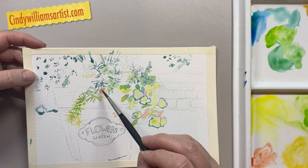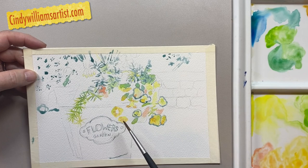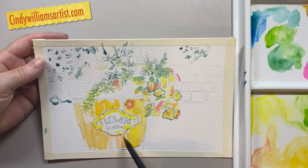Right now I am working with Aurelion Yellow and some opera. If you mix those together with Aurelion it makes a beautiful vibrant orange. I'm also using a little bit of sap green, just going around and putting in some of the highlights of this painting, and then I'll start working with a little bit of the darks to define the picture.